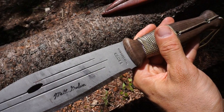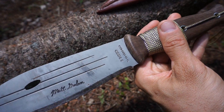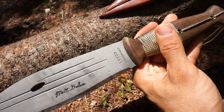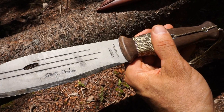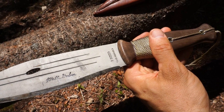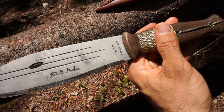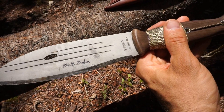First things first, I had always kind of thought this would be a high carbon knife and it is. Although this is 420HC steel — it's not like a tool steel, but it is a high carbon steel. I'm not 100% positive about 420HC but I think it may be semi-stainless. I'll have to look into that.